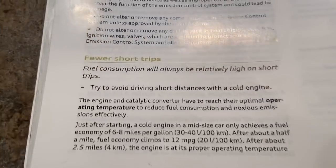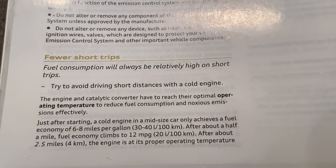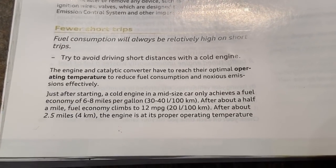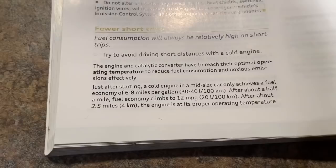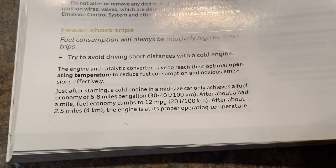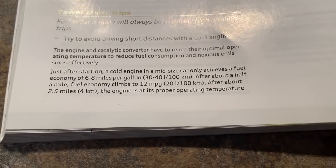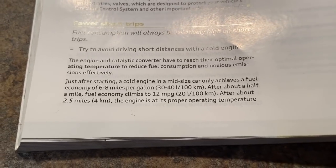It also talks about short trips: fuel consumption will always be relatively high on short trips; try to avoid driving short distances with a cold engine. The engine and catalytic converter have to reach their optimal operating temperature to reduce fuel consumption and emissions effectively. Just after starting, a cold engine in a mid-sized car only achieves fuel economy of six to eight miles per gallon. After about half a mile, fuel economy climbs to 12 miles per gallon. After about 2.5 miles, the engine is at proper operating temperature.